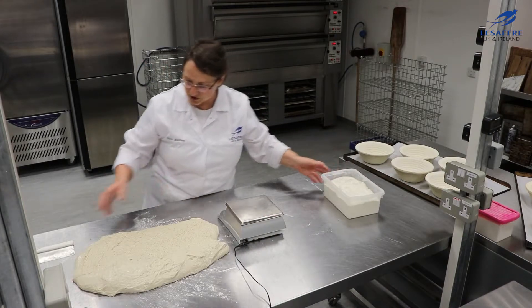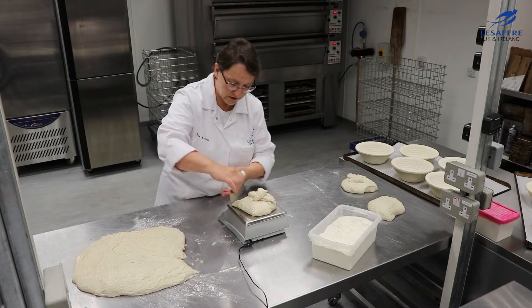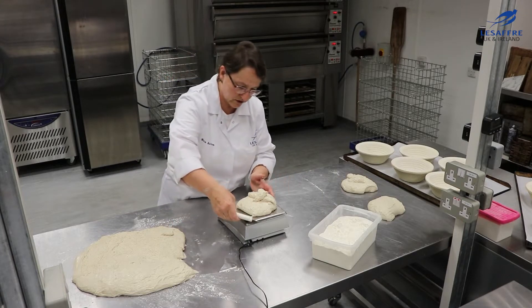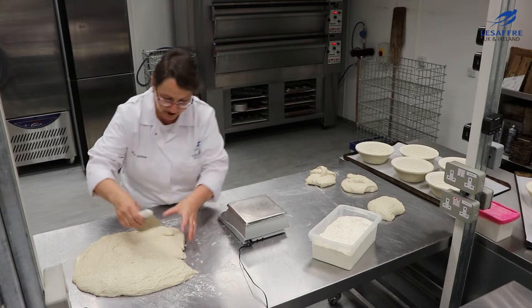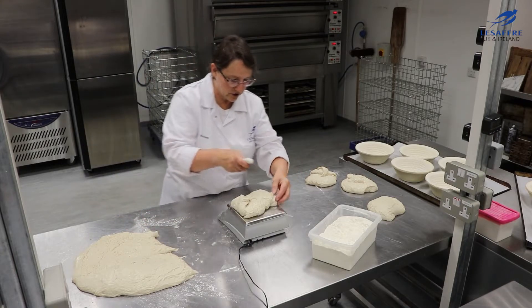I've got quite small bannetons here so I'm going to scale this at 500 grams. You'll see that the texture in this is quite fragile, so you need to be careful about how we handle this so we don't compromise the structure of the bread.